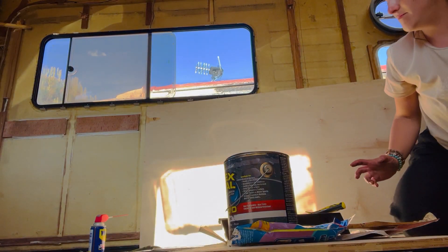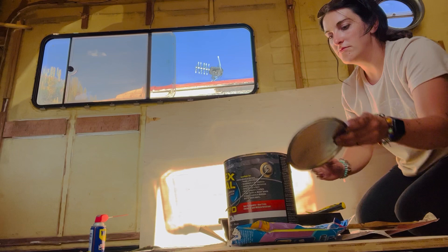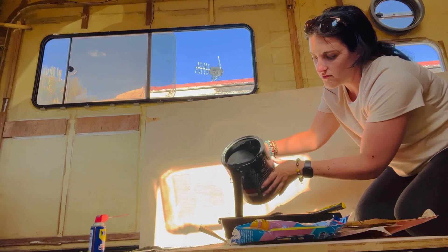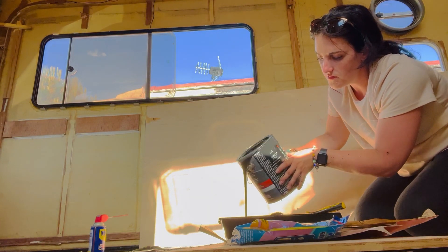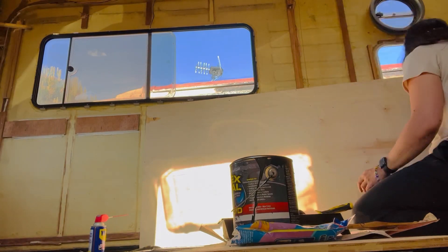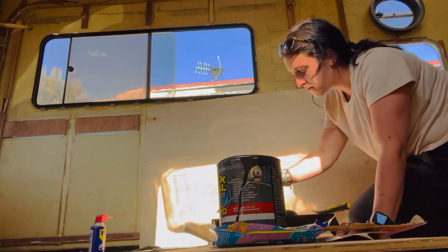The floor is measured and cut perfectly. Now what we have to do is seal the marine plywood. We have to think about moisture coming in not only from the inside but also from the outside, so my job was to flex seal the entire floor.